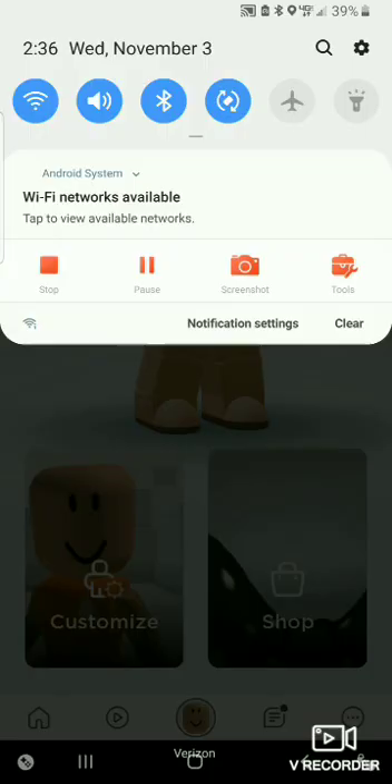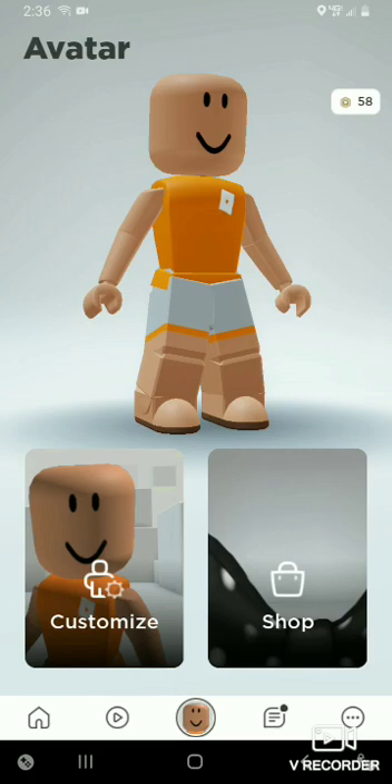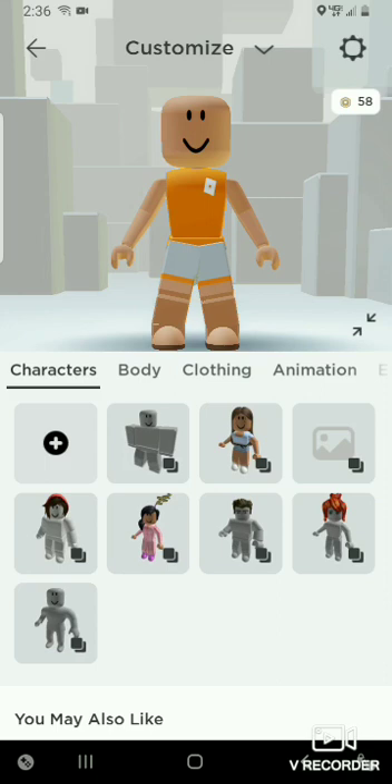Hey guys, this is a voiceover, just so you know. My voice is a little fuzzy, sorry about that. Anyways, I'm showing you how to make this really cute Halloween outfit. I am a little late, but who cares.